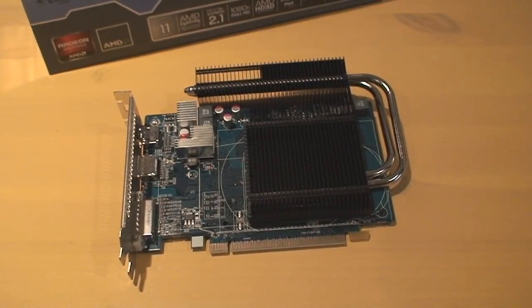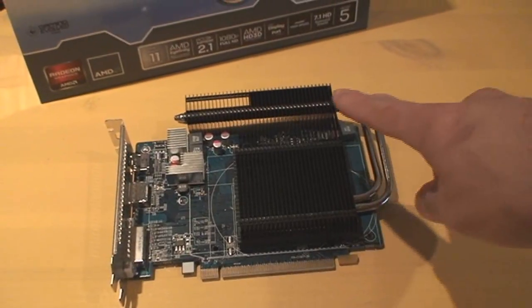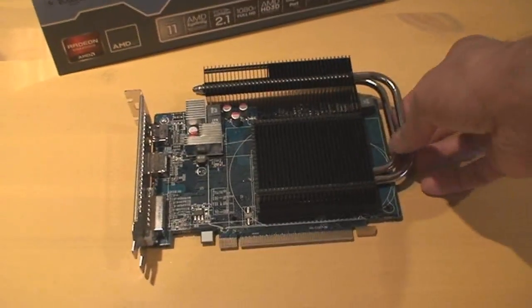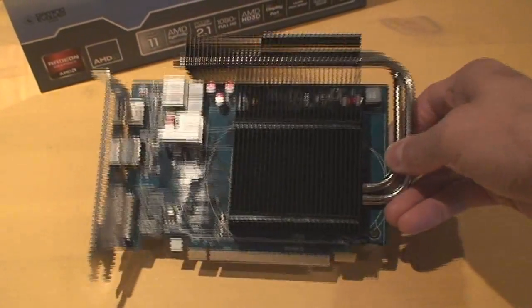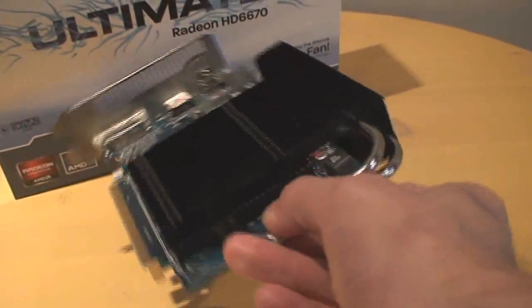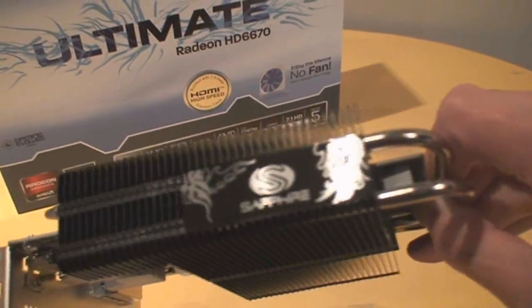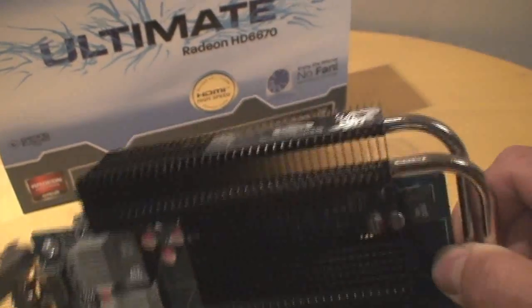Looking at the card itself, because it's fanless there's zero noise. You've got a heat sink and some heat pipes to dissipate the heat. It's a dual slot card design, requires no power connectors, as you can see from the back. It has a nice Sapphire logo, nice and shiny at the top.